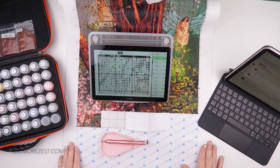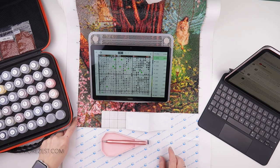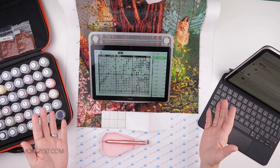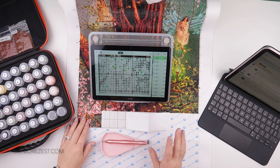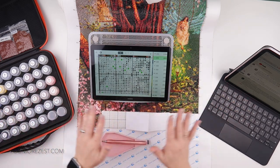Hi and welcome to Add More Zest. My name's Rebecca, also known as 4kidsat147, and it's Heaven and Earth Design day. I'm filming this today for it to go live, so you are seeing my current progress.